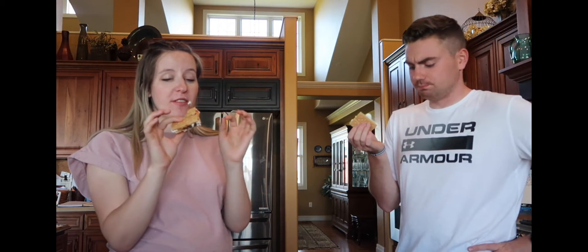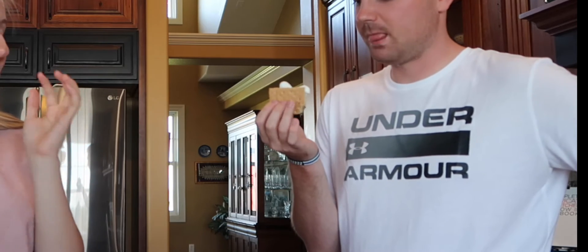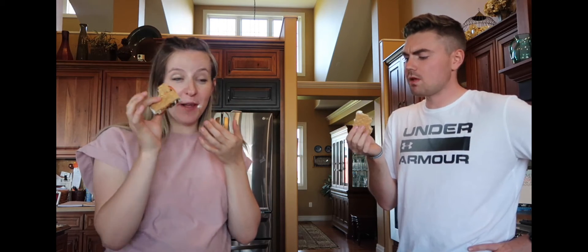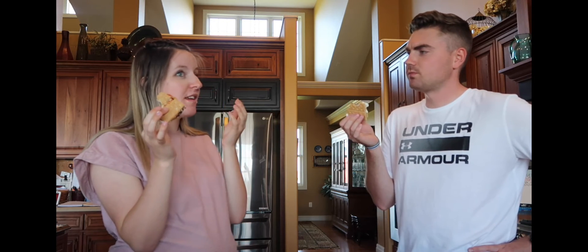I freaking loved that. I feel like it would have been super good with just peanut butter too. But that was pretty freaking good — peanut butter and jelly, man. Have you ever had a pie with graham cracker crust and whipped cream on it? That's what it tastes like! So it tastes like pie. That sounds divine. If you add whipped cream to your s'mores, it makes it taste kind of like a pie.